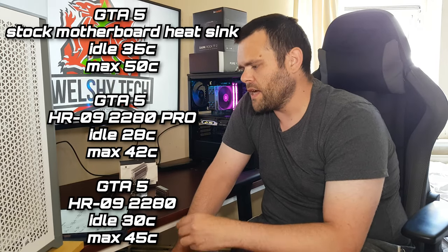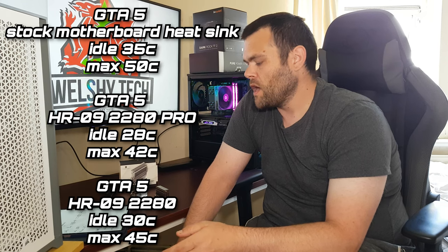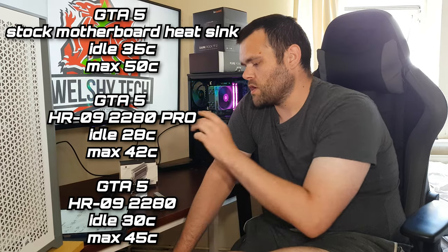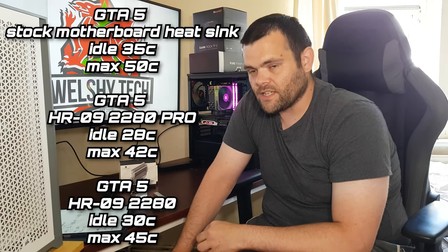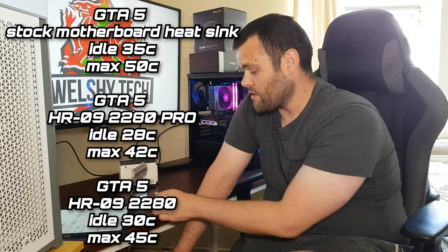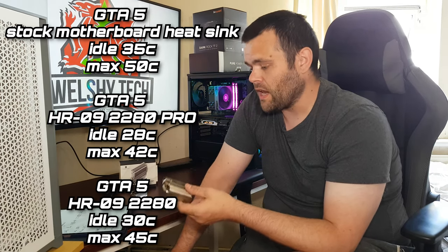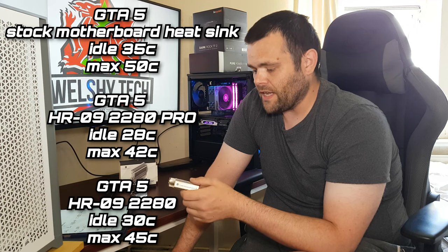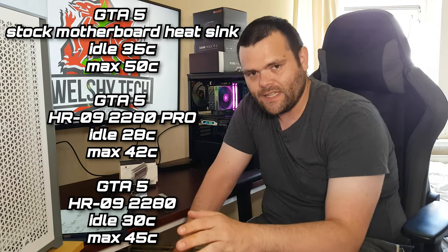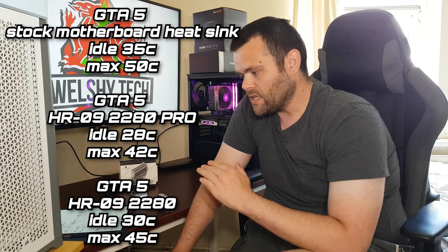Playing GTA 5 with the standard Thermal Right heatsink, idle was 30°C and the max was 45°C. That's a five degree difference on idle and a five degree difference on max — for the same 30 to 45 minute run through.